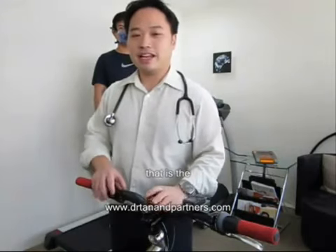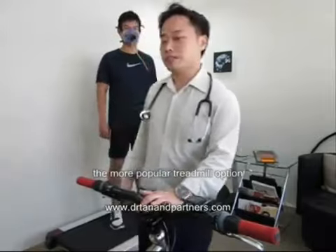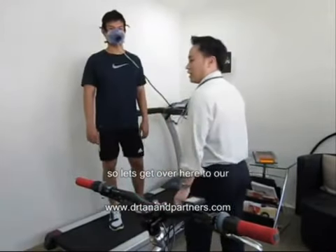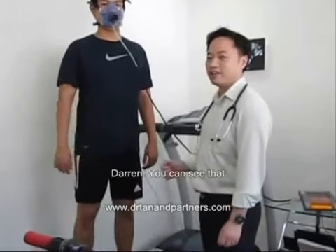We have two options on measuring VO2 max at our lab — that is the bike or the more popular treadmill option. Let's introduce our test subject for today, who is our sports and fitness expert, Darren.